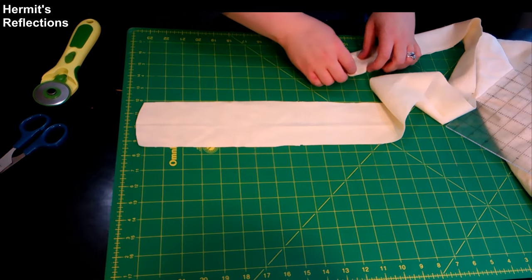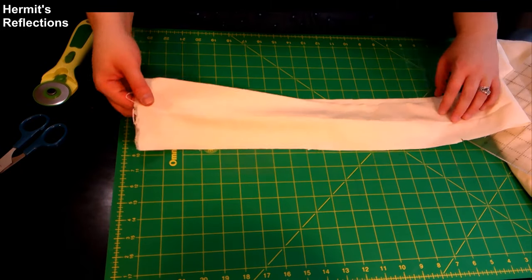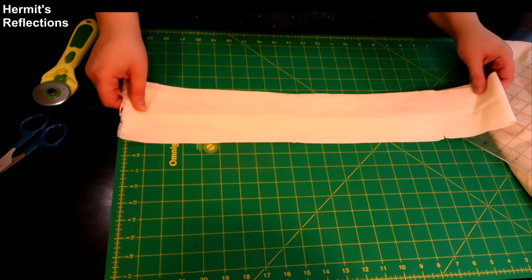Don't toss into the scrap bin the extra flannel on the side. You can sew those into smaller sized wipes, perfect for those little tinkles that us women have to make.